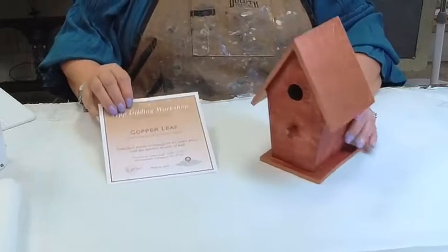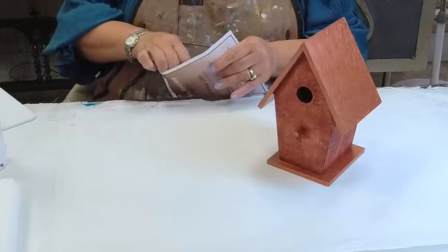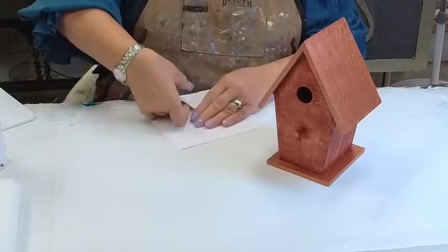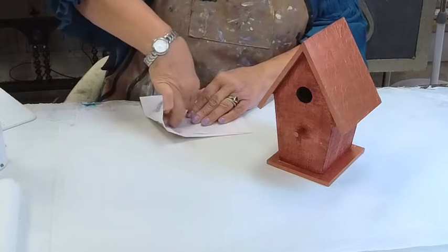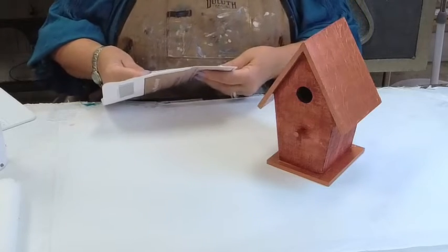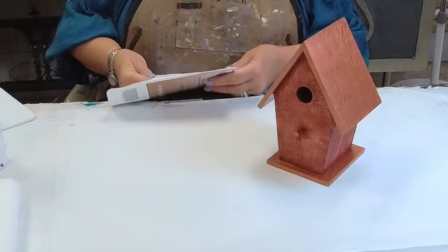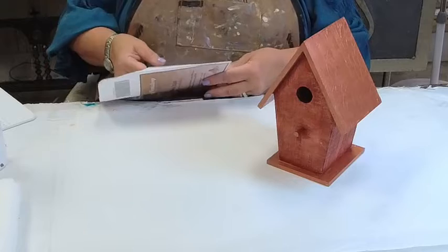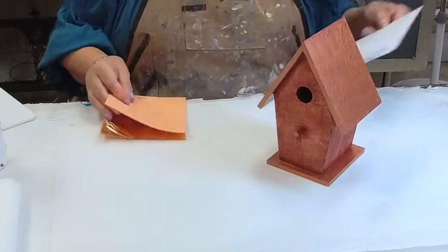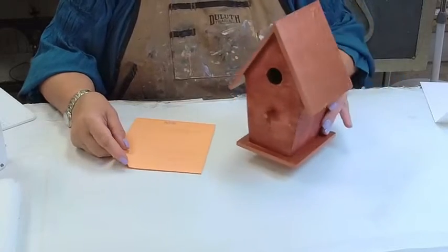A couple things as we're getting started. The June product of the month is our Artsyville metallic paste. It is a beautiful metallic plaster that comes in a neutral creamy color but can also be tinted with your favorite coloring system. Use code JUNE20 at checkout to save 20% on it.